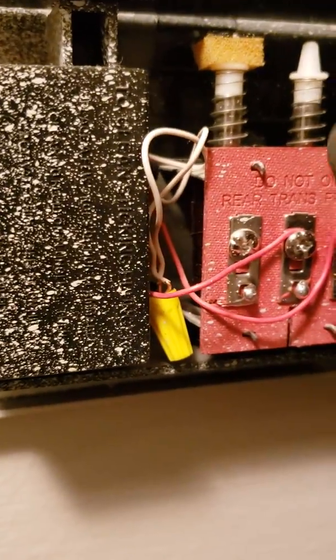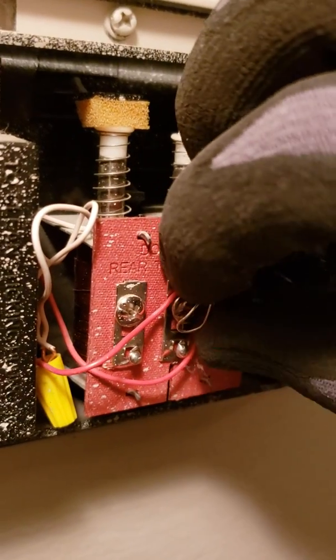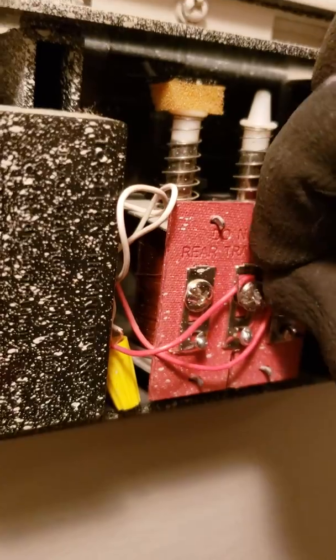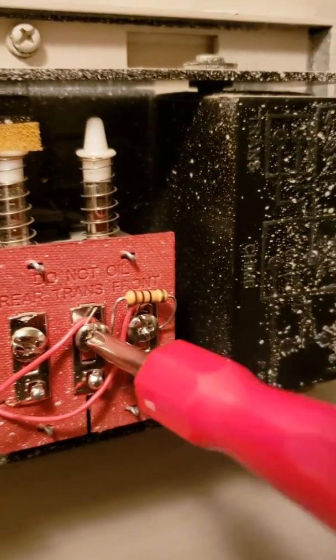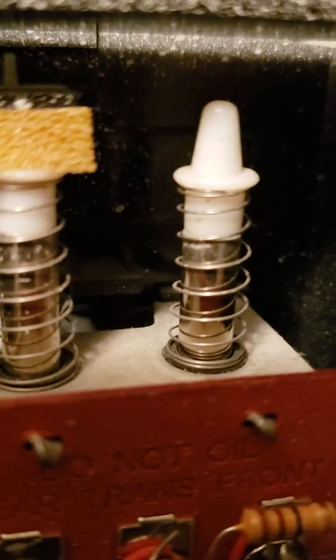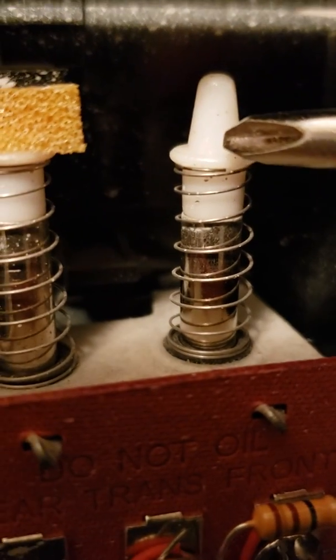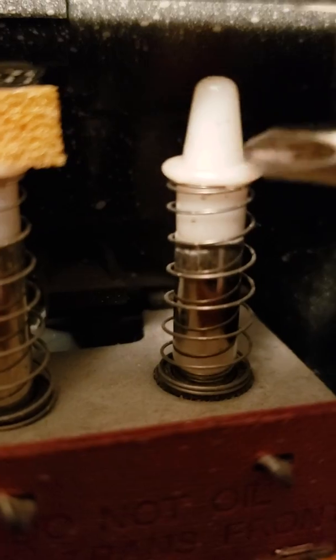We simply put the resistor in between the circuit. You would notice that before the resistor, you could see the actual pin here — it would slightly bounce up and down because it was receiving an amount of electricity. Now there's no bounce and there is no buzzing.